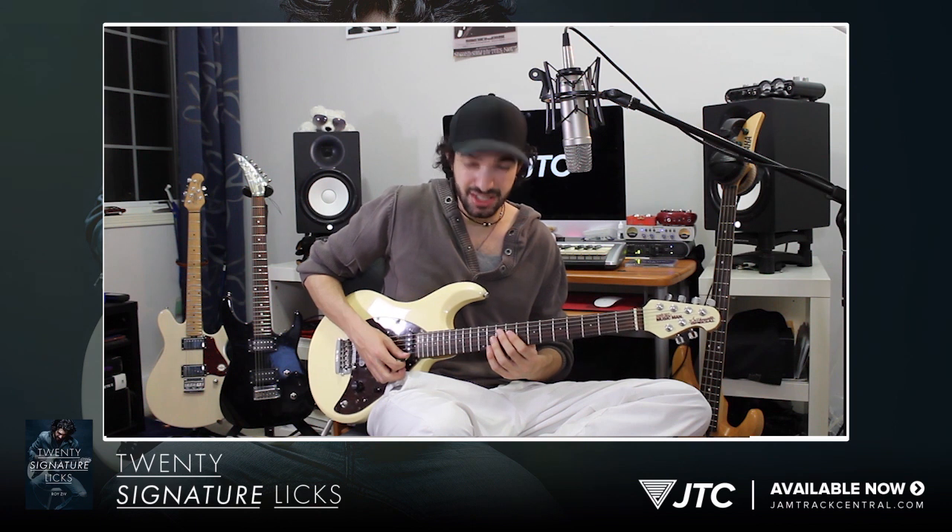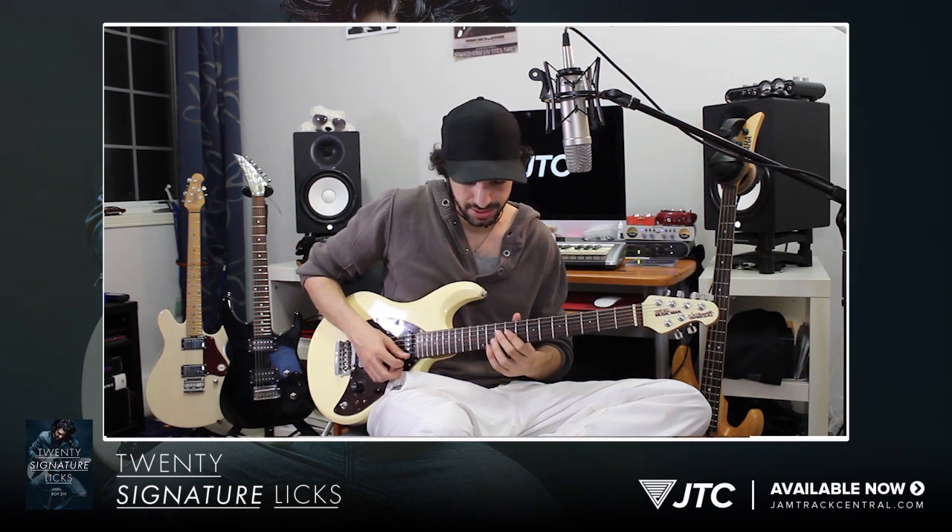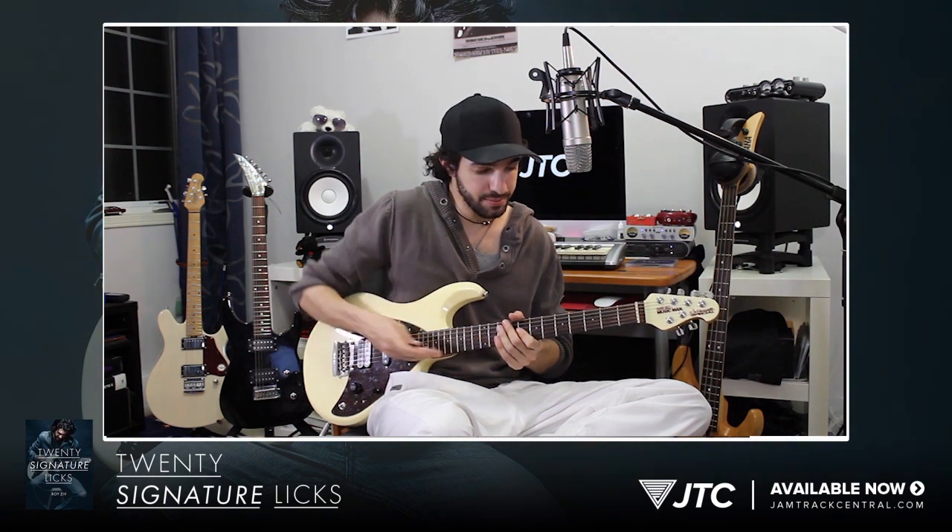And at the end I'm just gonna slide into my C-sharp pentatonic scale, but I'm gonna add that ninth note in there. So you can see how a big massive lick like that is broken down into all these smaller licks, smaller phrases.